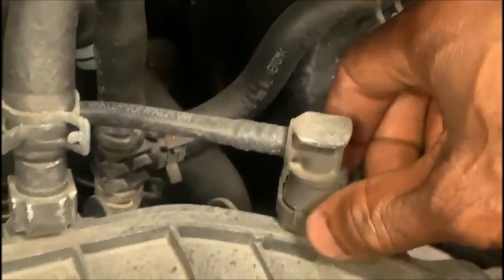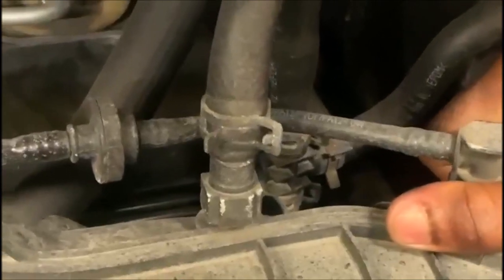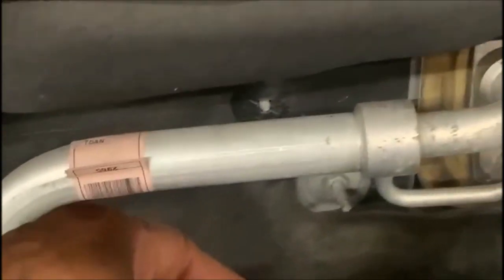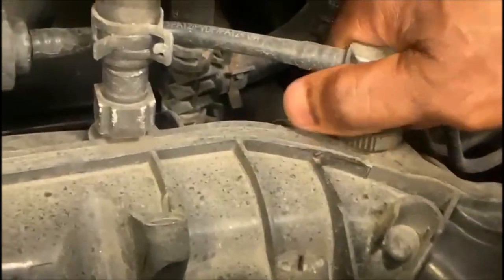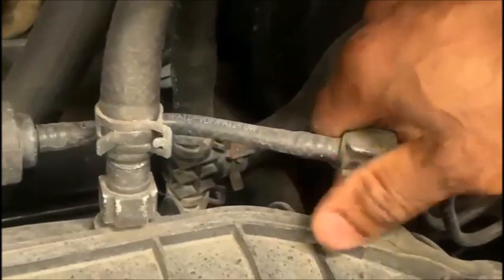I'm going to remove this connector. To remove it, you have to press here — once you press it, you put pressure on it and pull up. Do the same thing on this side: press and pull out. It has a connector on the back, same thing. I need to put the camera down and pull it harder, because with one hand there's not enough strength.